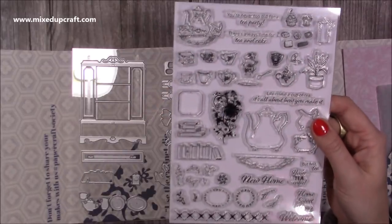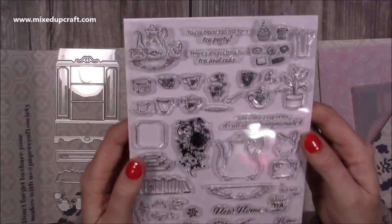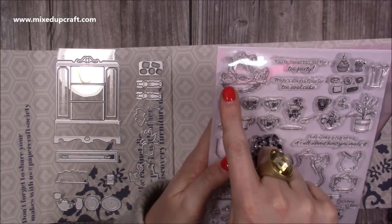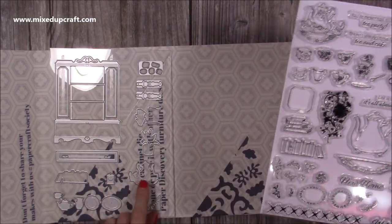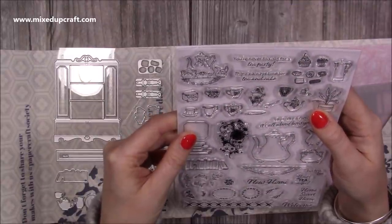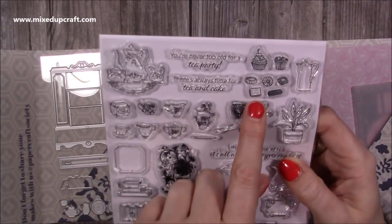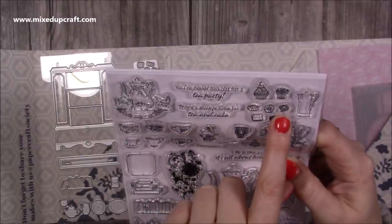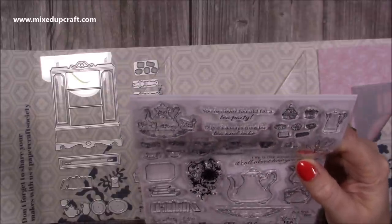This is the stamp set and it is packed - there's hardly any space on it, which is great for us. You have the teapot, the jug and the sugar bowl, and that's the die that will cut all of that. You've got 'never too old for a tea party' and 'there's always time for tea and cake.' There's a die at the top that will cut this cluster, and there's a wafer that looks like a custard cream and a jammy dodger.